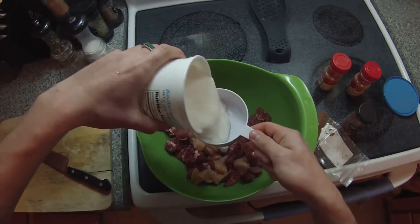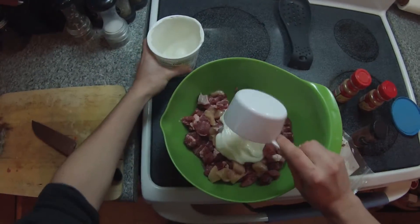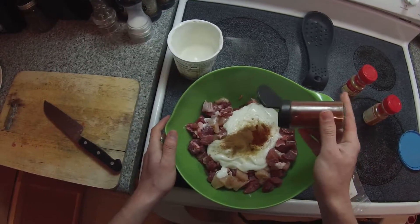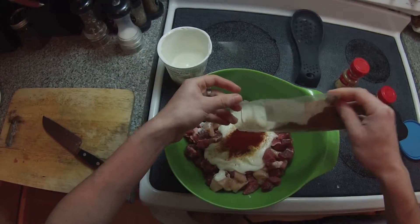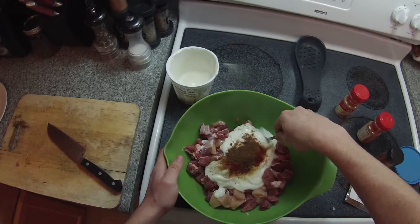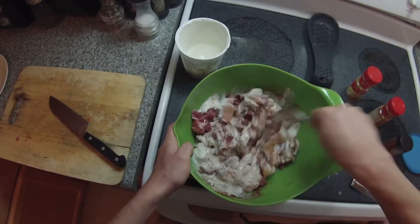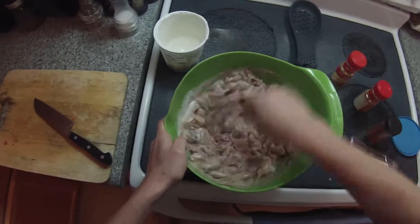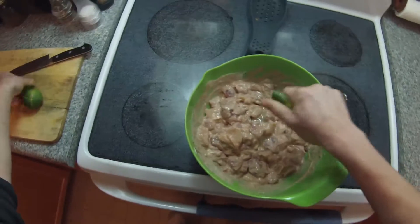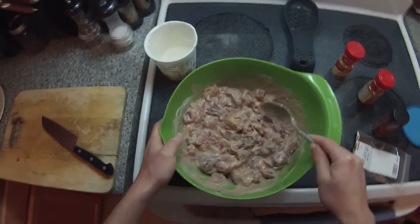Once you have your chicken diced, we're going to add our yogurt, our cumin, cinnamon, paprika, and the main spice of everything — garam masala spice. For each pound of meat that you have, you add around a teaspoon of each spice. So you mix this and integrate it well. This is going to be the marinade of our chicken. Once you've mixed it, add your lemon juice. Now we let this sit in the refrigerator while we prepare the rest.